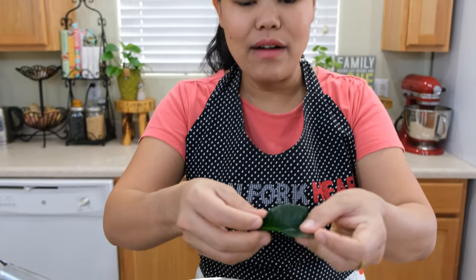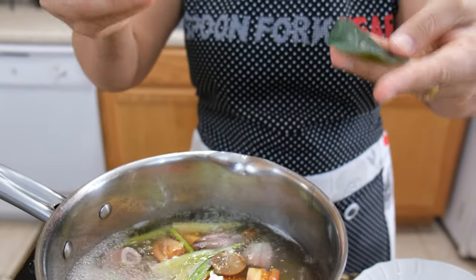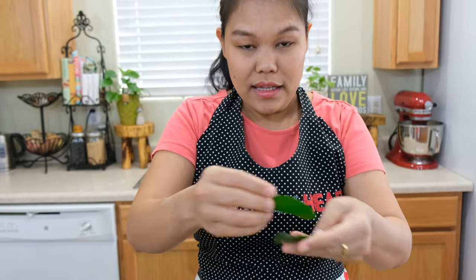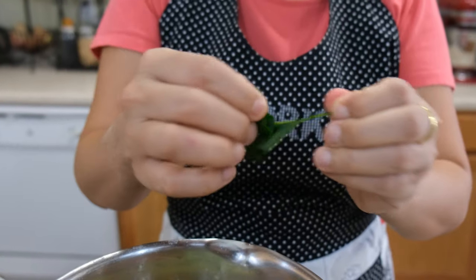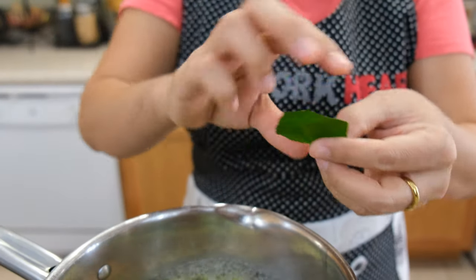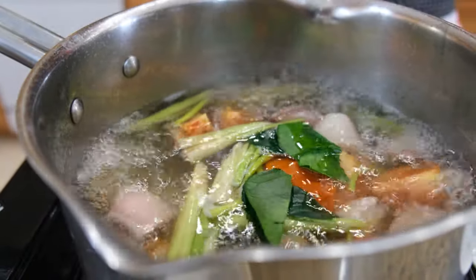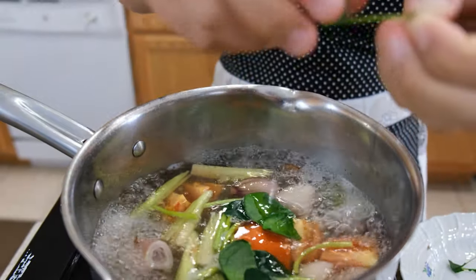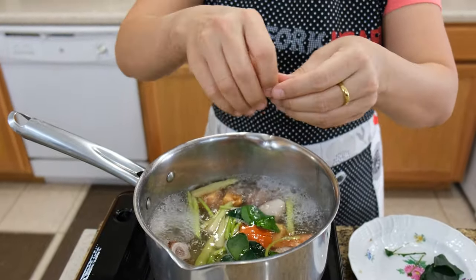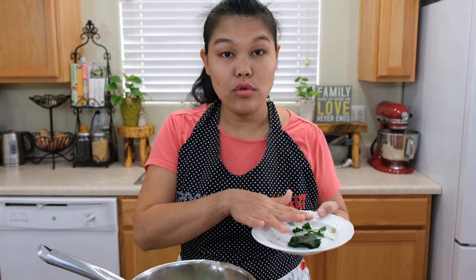Next up, add the kaffir lime leaves. Kaffir lime leaves usually come like this, two lobes per leaf. I use about six leaves. I already took them out. Sometimes kaffir lime leaves are hard to find, so when I buy them I actually freeze them — this is a frozen kaffir lime leaf. If you buy too many to use, you can freeze them. Just use your hand, grab the bottom part, and tear them out like this — they will open up the flavor better. I put in four leaves and leave two leaves extra to put on at the end.